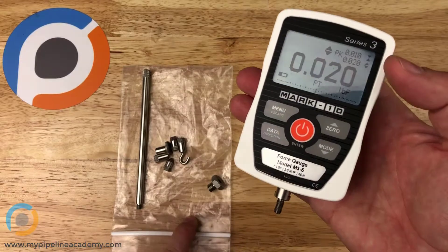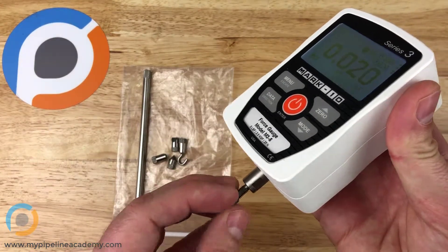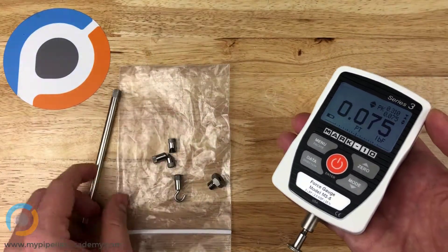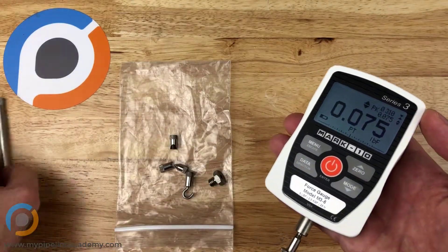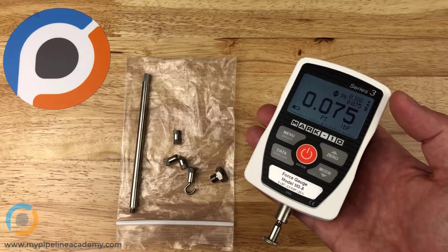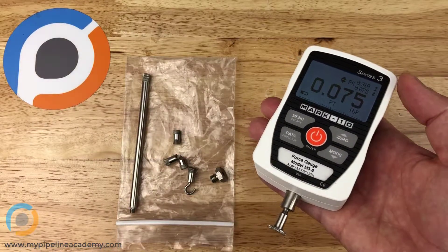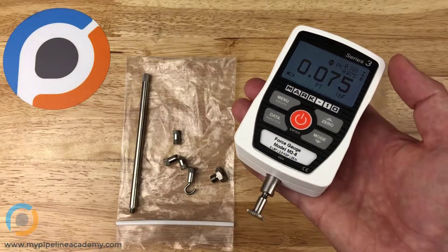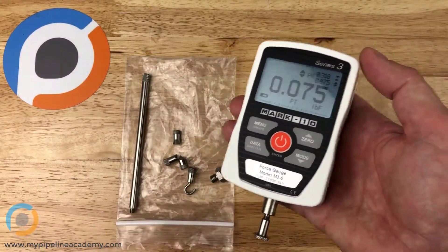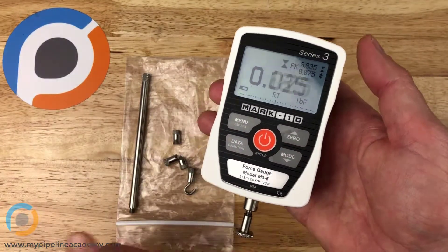A lot of force gauges come with a variety of tip attachments. This is a flat tip you can screw on — very basic. You also have a hook, a little extension bar, and a conical point. These are all basic attachments, but there are more sophisticated ones suited to specific applications — for example, a mounting attachment for peel testing an adhesive-backed film, or general pinchers. There are many different attachments you can buy for these.